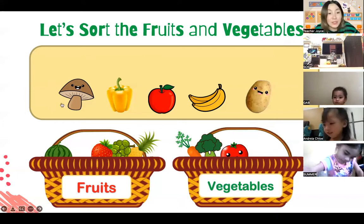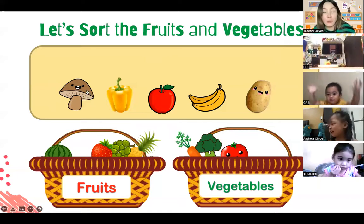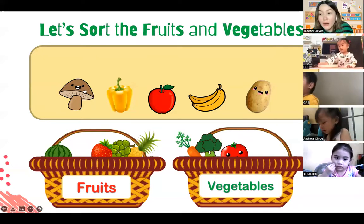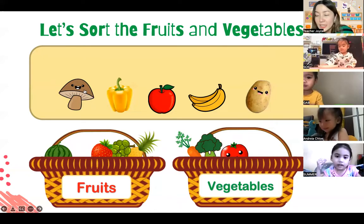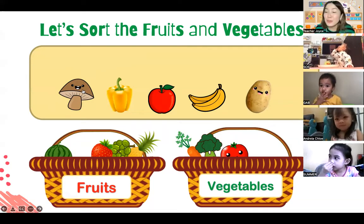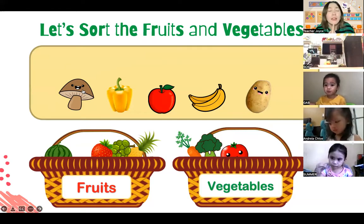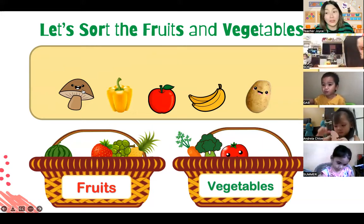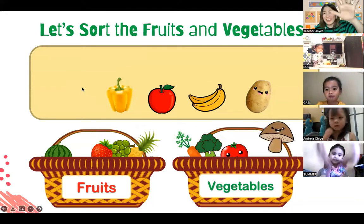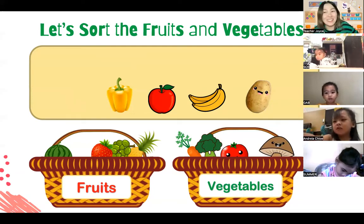How about this one that looks like a small umbrella? Is it a fruit or a vegetable? Zoe is eating something - is that a fruit, Zoe? Let's shoot the mushrooms, everybody, in the vegetable basket. Can you try to say it? Say 'mushroom.' Mushroom! Very good. Mushrooms are vegetables. Shoot the mushroom in the vegetable basket - shoot! Very good. Now the mushroom is in the vegetable basket.